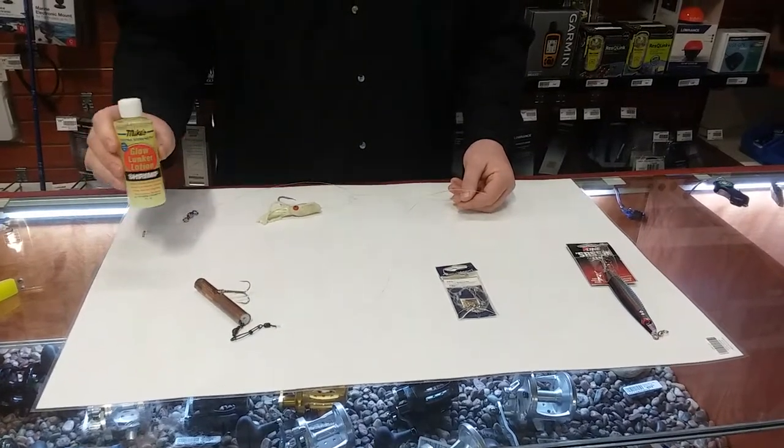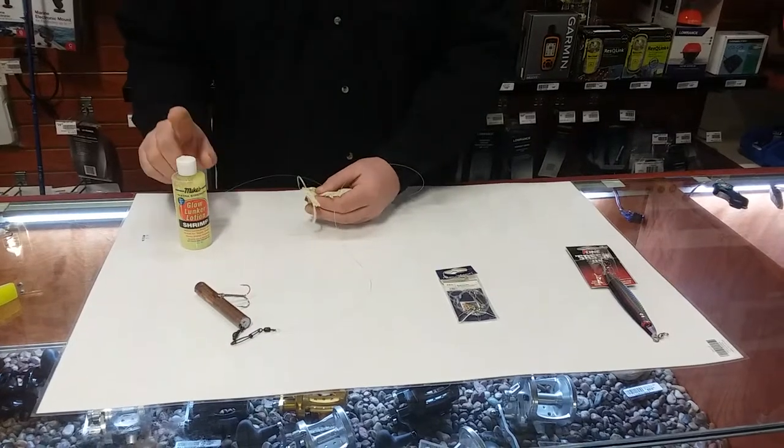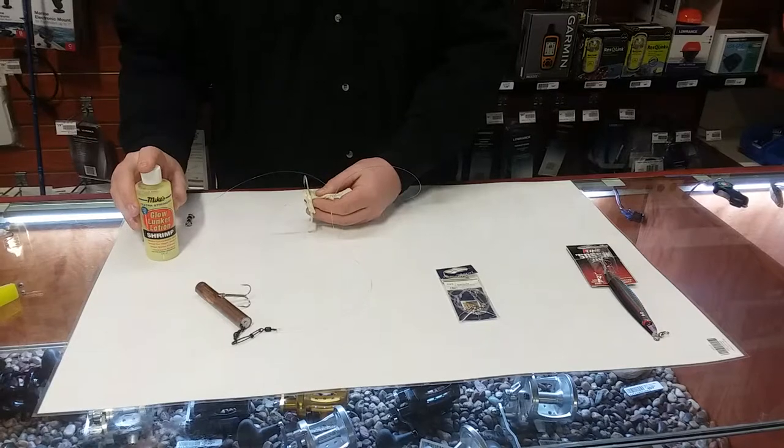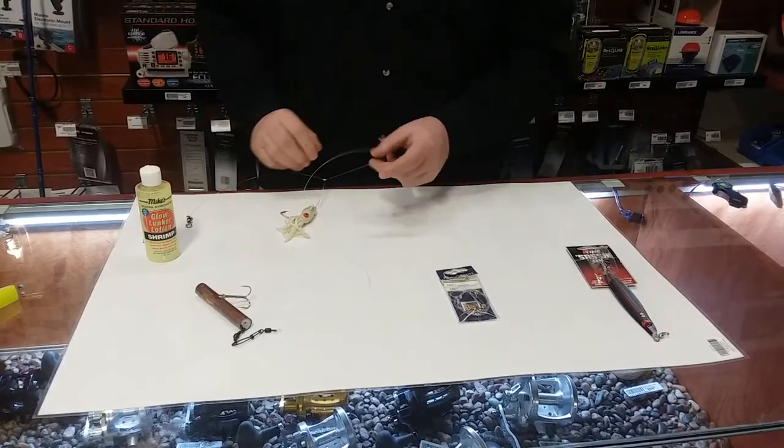The B2 Squid will be filled — there's an inner cavity — you will fill that cavity with one of the liquid scents of your choice. I happen to prefer the shrimp and the squid oil. It is very effective.